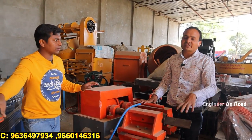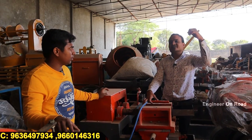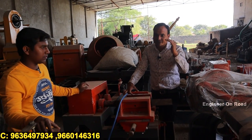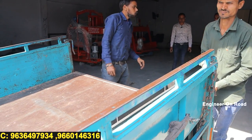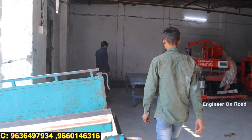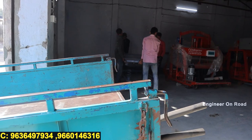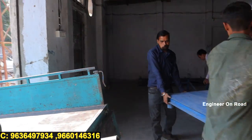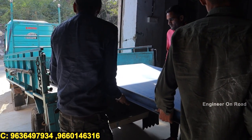If you want to visit, we are located in Bilwara, Rajasthan — about 1.5 km from the railway station. If you cannot come here, cash on delivery is also available. In COD, you pay 20% amount in advance, and the remaining 80% when the machine reaches the transport office near you. You go there, check the machine you ordered, and then pay the 80% and take the machine. This way you pay the full amount only after seeing the machine. There is no fraud — we have a fully transparent process.